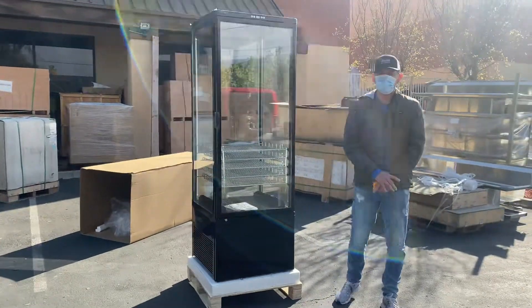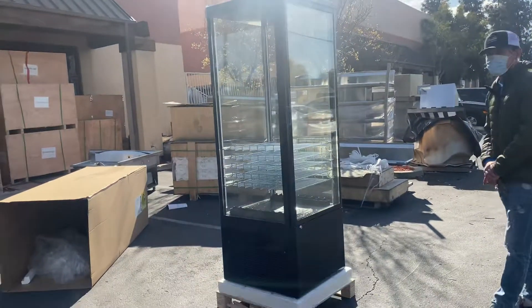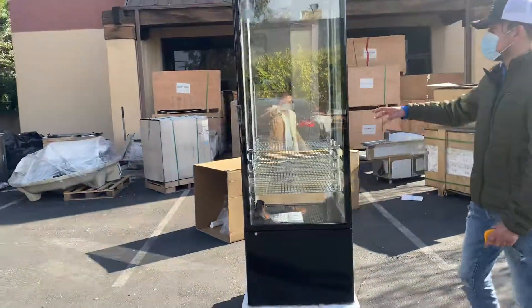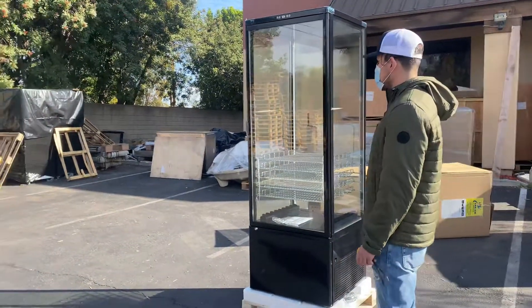Hello everybody, today we're going to demonstrate one of our brand new items. You're going to be looking at our four-sided refrigerator display unit — it's our own company brand, Cooler Depot. As you can see, it does have glass display on all sides.